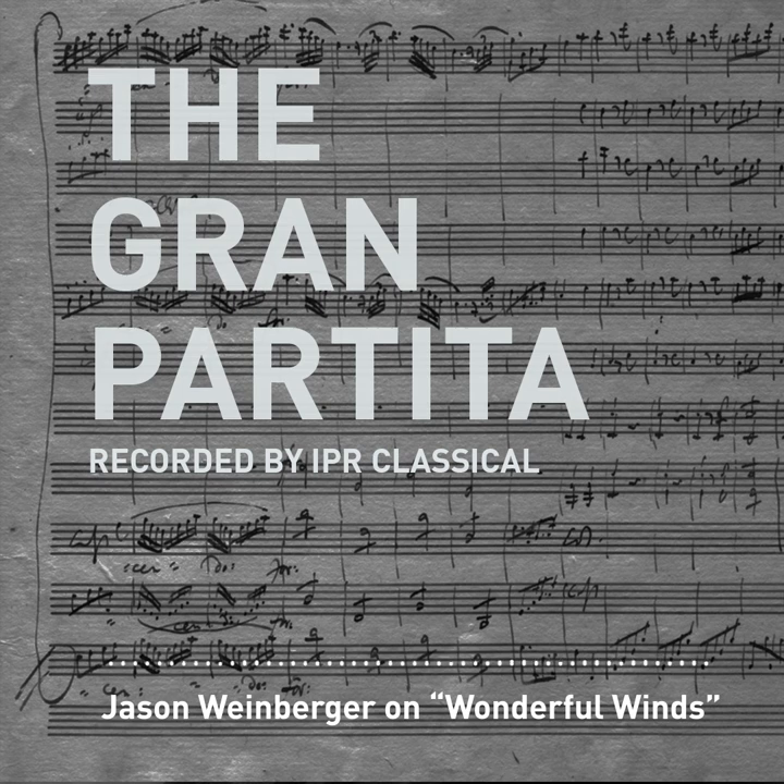So how can folks get more details and tickets? Visit our website — we've been having some website issues, but if you do visit WCFSymphony.org, you'll be redirected, at least for now, to our Facebook page. You can also give a call to the box office or call our office. Thanks for today's WCF Symphony Wonderful Winds conversation with Artistic Director and Conductor Jason Weinberger. Thank you so much — what a great opportunity to hear this magnificent work.